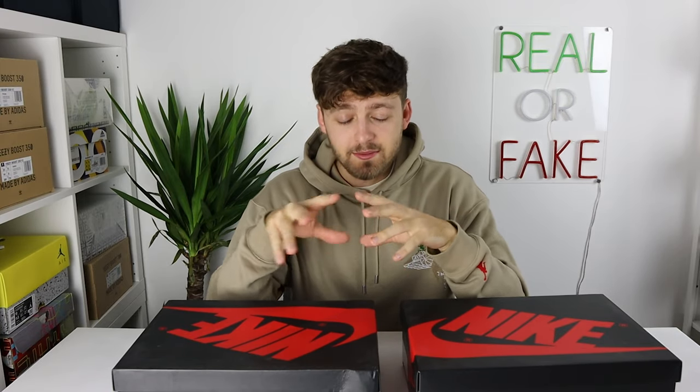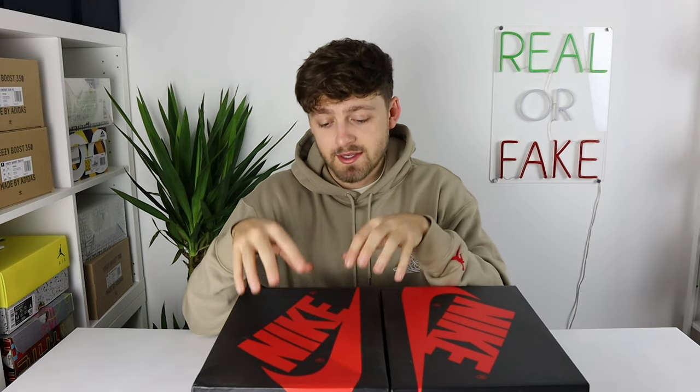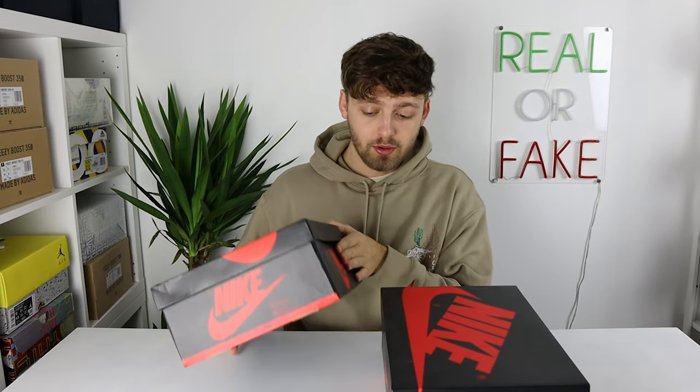So here we have the two boxes. The retail one is on my right, the fake one is on my left. It's taken me a while to get this in my collection and now I finally have it. The retail one was purchased from a reseller all the way across in Australia — took so long to arrive. This authentication is to help you if you're trying to buy the retail pair. In terms of the boxes themselves, the retail one is actually a lot more damaged than the fake one. That's mainly because this is a very old shoe and it just hasn't been kept in perfect condition, but for the age the box is in very good condition indeed. I'd like to shout out the Instagram account I purchased these from because the transaction was so smooth and everything went perfectly fine.